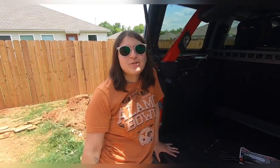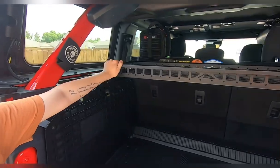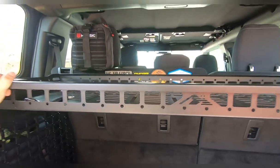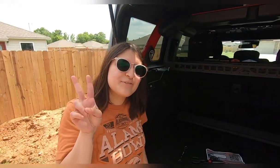Thank you guys for watching another Bronco Baddie production. Shoutout to the amazing people at Mountains to Metal. If you like this video, be sure to like, comment, and subscribe — thank you guys for watching.